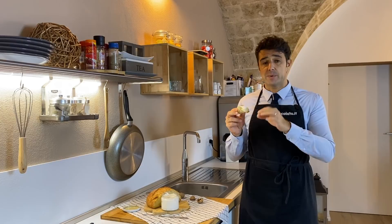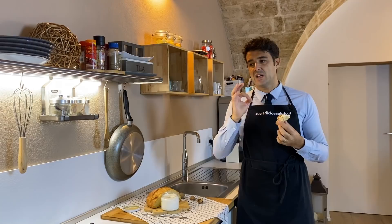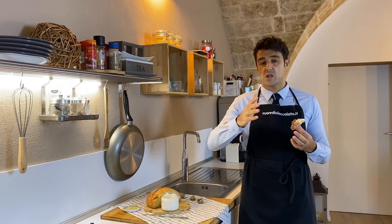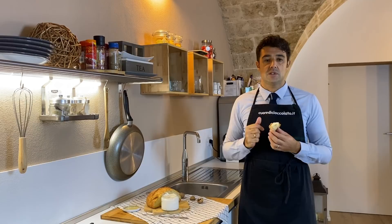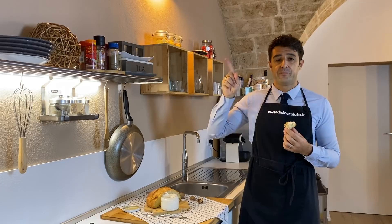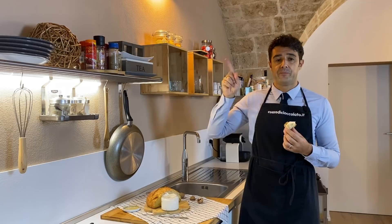Spectacular! Especially with the homemade bread and some walnuts on top — very, very spectacular. I made the tasting after three days. You can store it in the fridge one to two weeks; the important thing is that you put it in a glass jar and close it with the lid. See you next time, remember to subscribe to the channel, leave a like, watch all the other videos, and here you can watch how to make homemade bread. Bye bye!